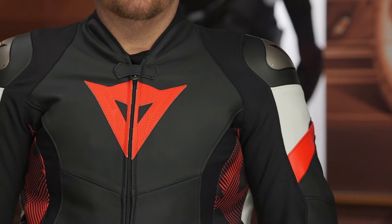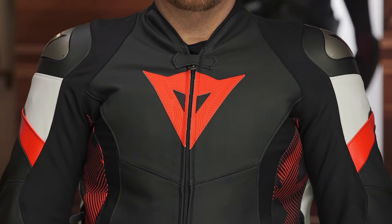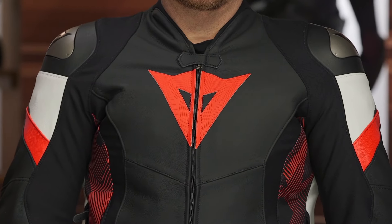The leather on this is a full cowhide — this is Dainese's Tutu leather. It's a step below their D-Skin leather, and it's more of a premium option within their lineup. The D-Skin is their top of the line, which is what you're getting when you jump up to the Super Speed 4 for the most premium leather option.